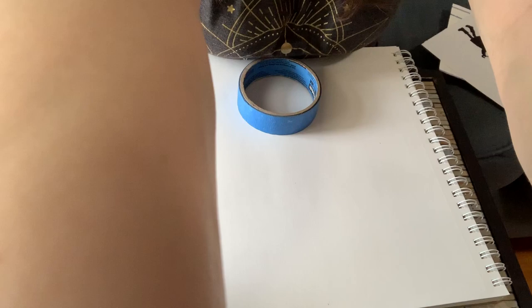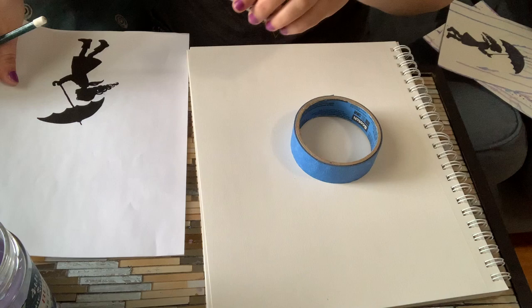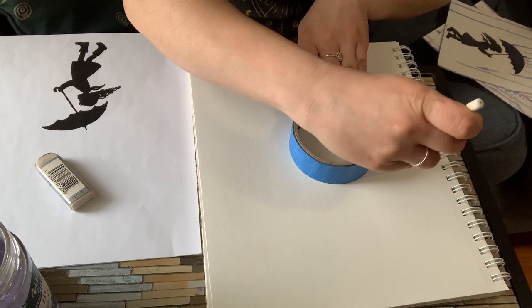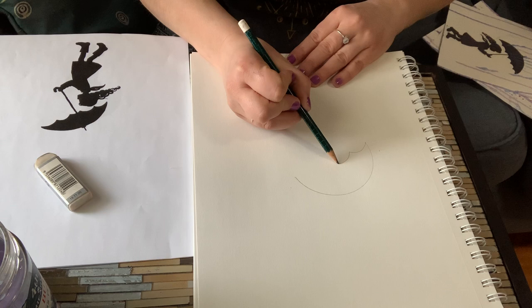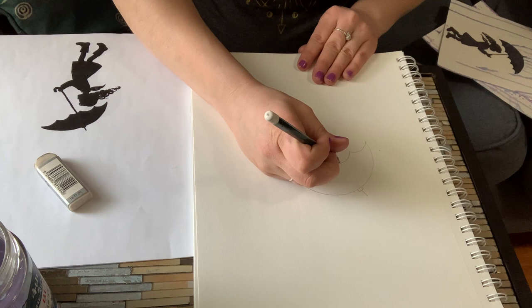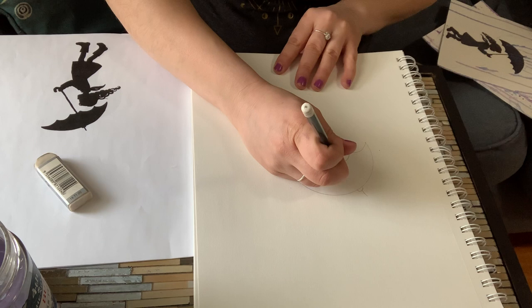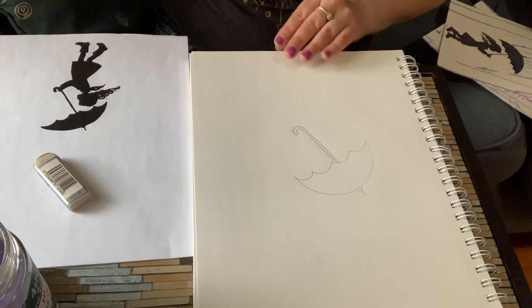With your pencil and eraser handy, using the image provided, we're going to make our umbrella. When you trace around your tape about halfway, it gives you a really nice umbrella shape to get you started. Then you're going to make the scallops of the umbrella, the top of the umbrella, the stick, and directly under that you're going to make your handle with a loop. There's your umbrella.